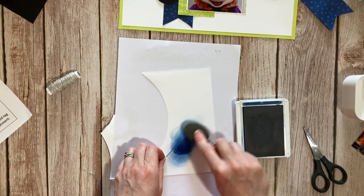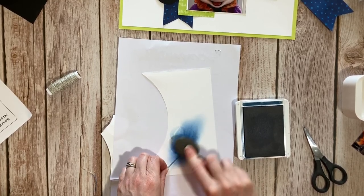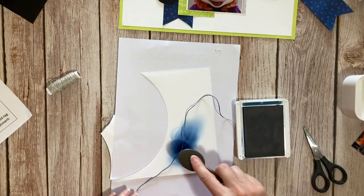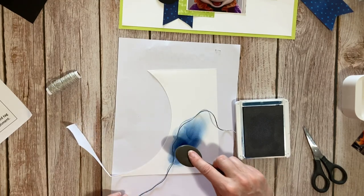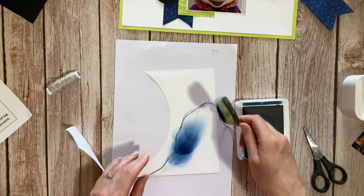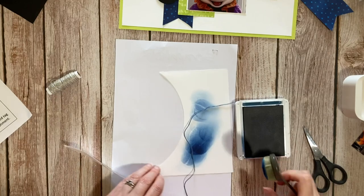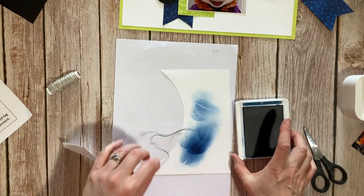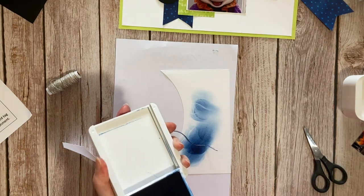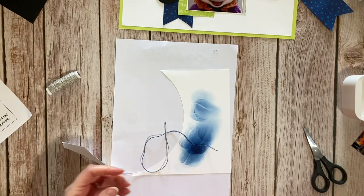I'm using one of the blending brushes to color the twine. I'm worried about getting blue fingerprints all over my layout, but I don't know — it's worked well enough. That wasn't a disaster. So that's Blueberry Bushel that I used.